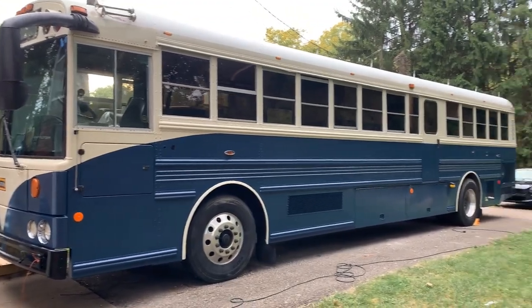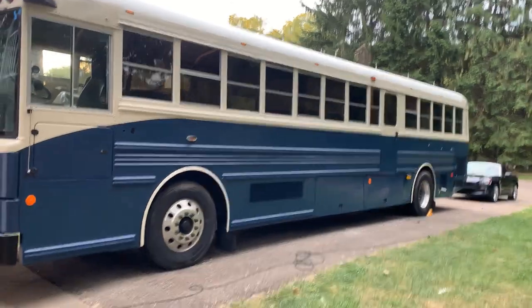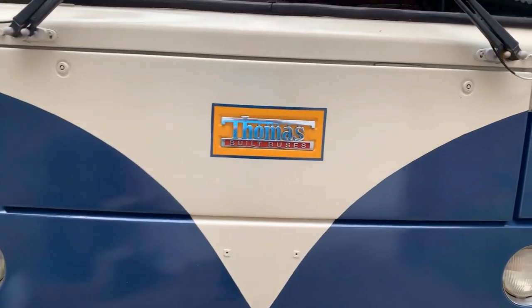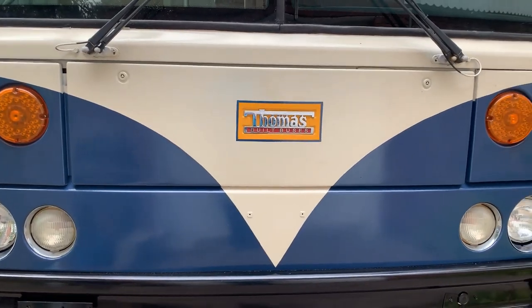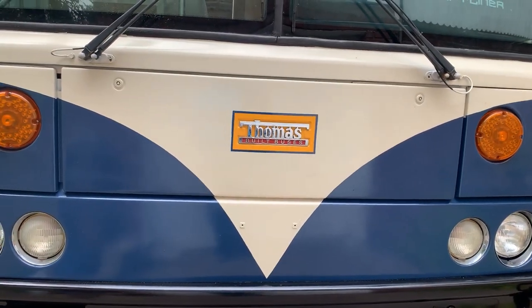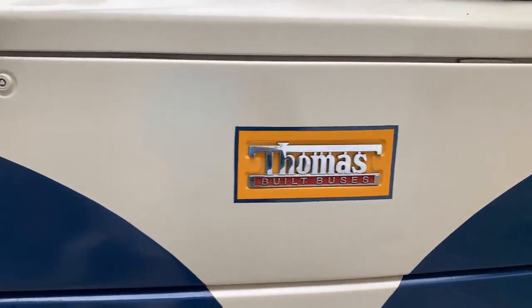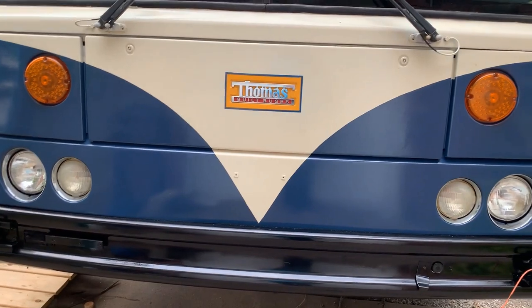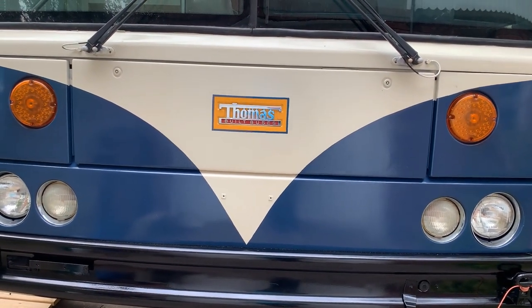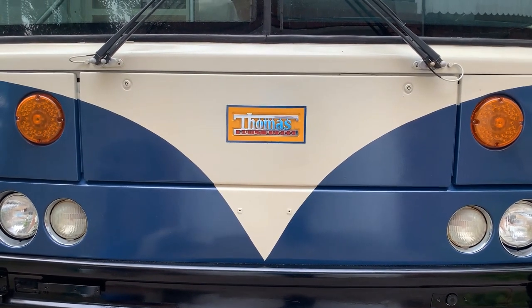Hey, welcome to Harmony Express Skoolie, episode 28. This looks a little different than last time. Thanks to everyone who voted on the logo — it's staying yellow. Allison worked her magic and put a nice border around the edges of the logo. It really looks like it belongs there and pays homage to the heritage of the bus. Thank you to everyone who commented.